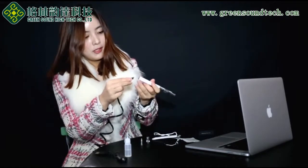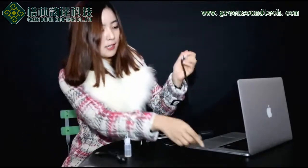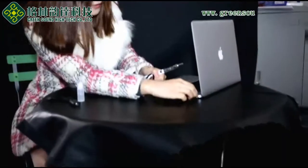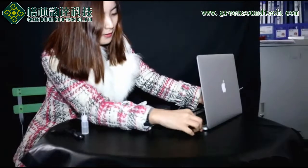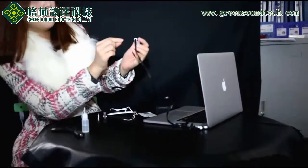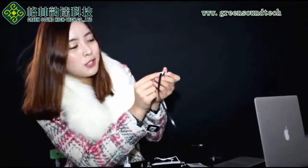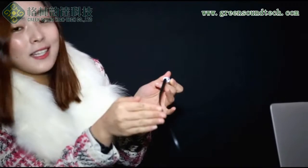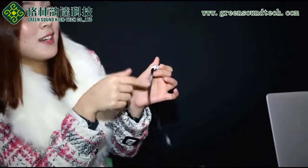And this is the USB cable. You can put the USB cable on the micro port and then charge. Just plug it into your notebook like this. When it is charging, the red light is on. And when charging is done, the green light will be on, so you can check the charging status.